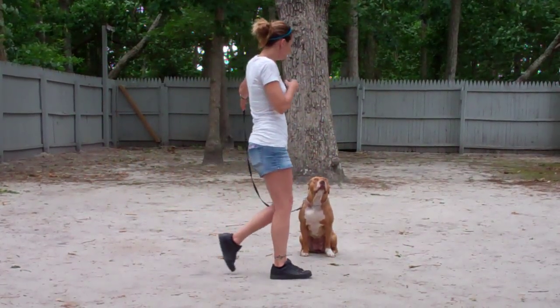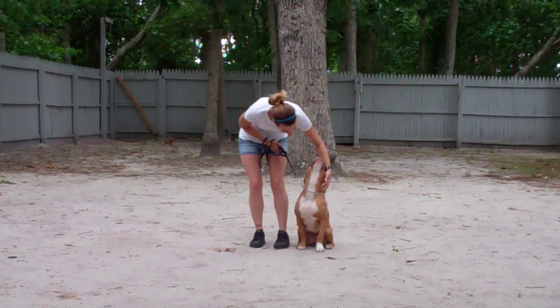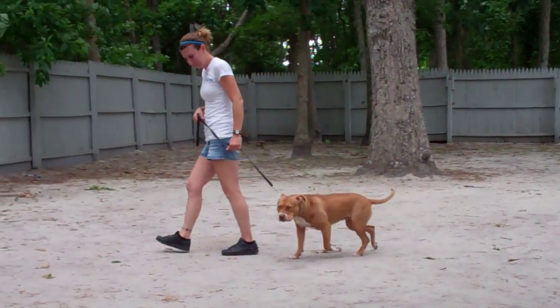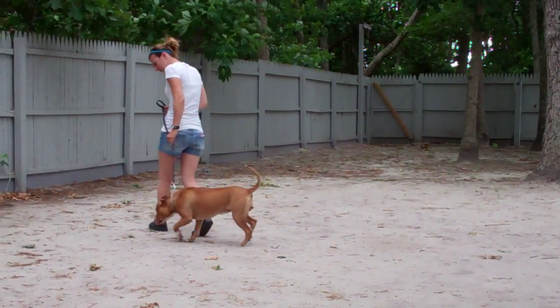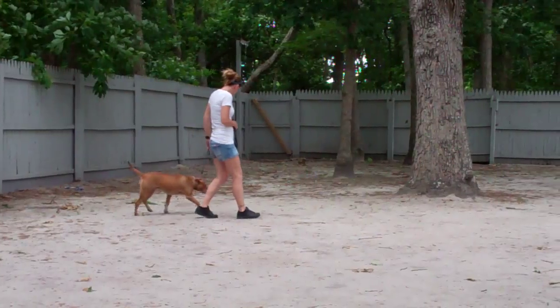When Chrissy returns back to Zena, she's going to walk all the way around her, providing an added distraction as she goes behind and right back to that left-hand side heel position. Zena holds that sit-stay throughout. Chrissy gives her some praise and then heels her right out of it.